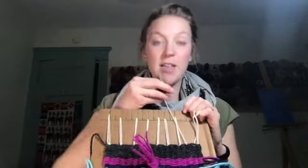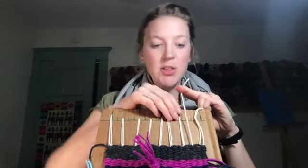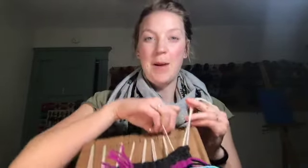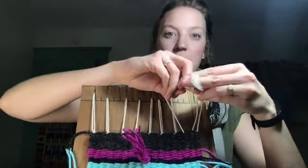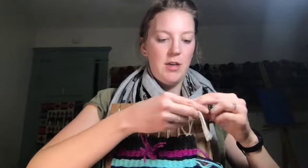Just a little note: as you finish, you may come to the end of your weaving and end up with three strings. Just hold two in one hand and one in the other and tie your knot with all three strings together. If you end up with three, that's totally fine — just tie your knot with all three together.